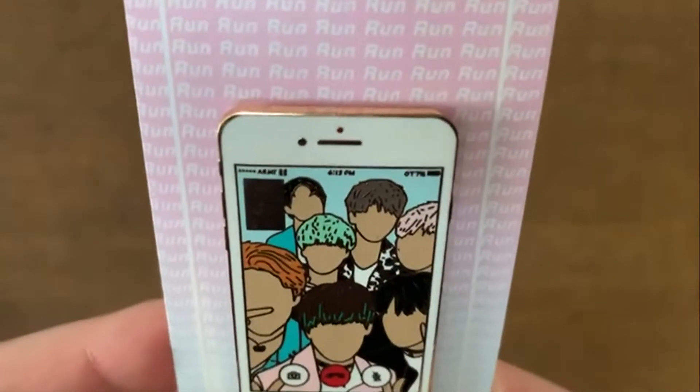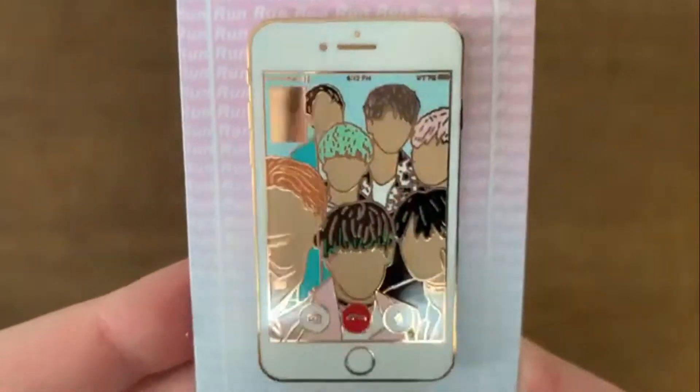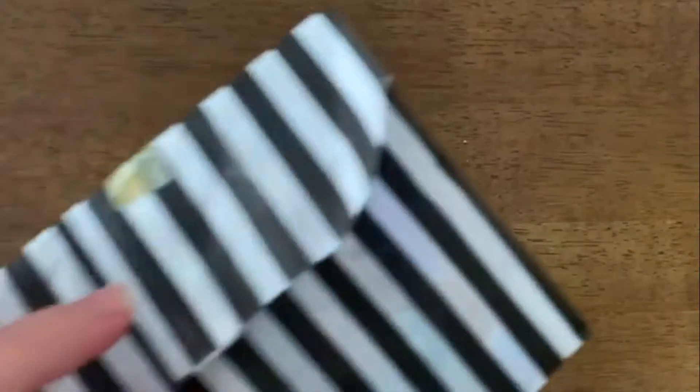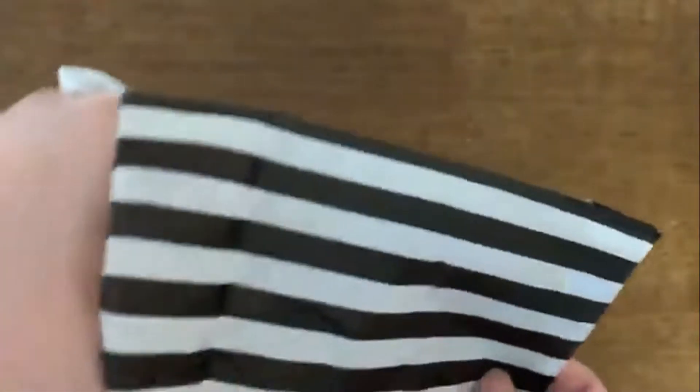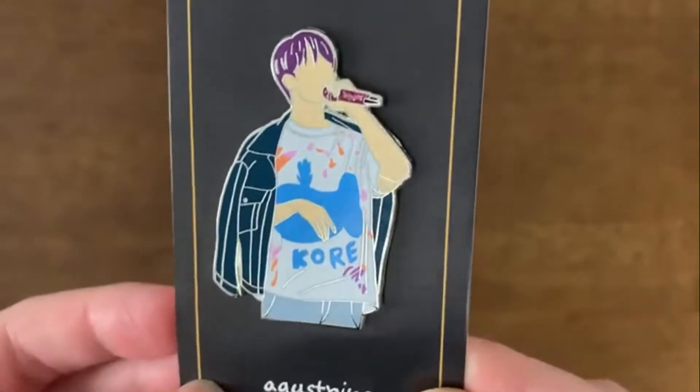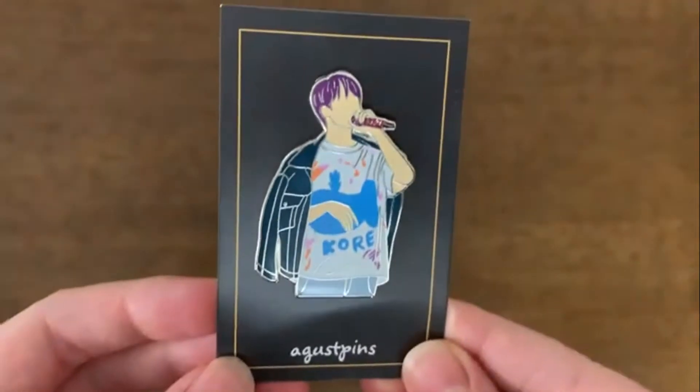This one is a Run pin C-grade and I had to buy it because it was the era I became a fan. And this is my Jin pin — he's my bias so I had to buy this, it's so cute. And it's from August Pins if you guys wanted to know.